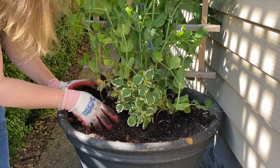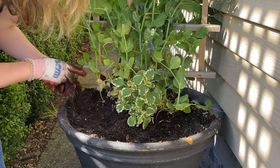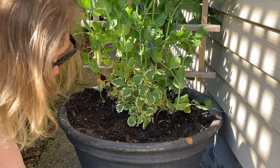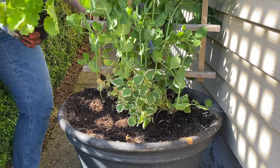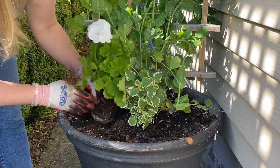As I'm planting this, you're going to notice that I like to start in the center and work my way outward. I will oftentimes step back as I am planting an arrangement and check for balance and spacing within the container.